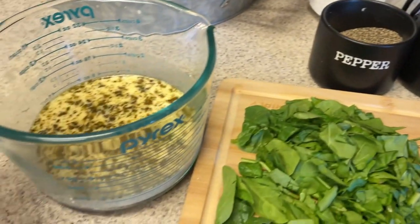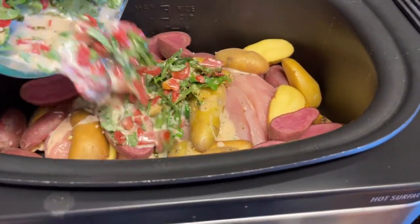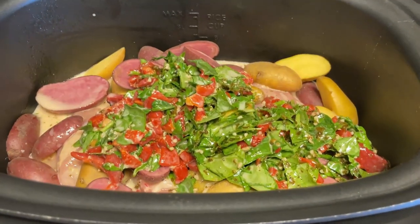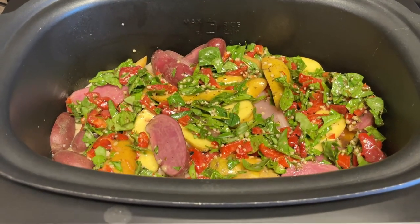Then we'll pour it on top of the potatoes and chicken. I'm going to add some salt and pepper — I have everything else in here and I'm just going to stir these in. Let's pour this mixture on top here and spread it around a little bit.